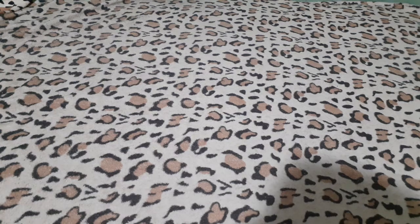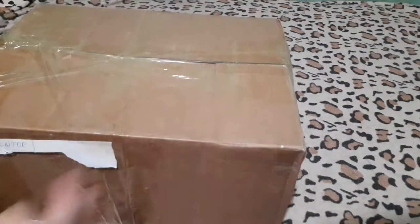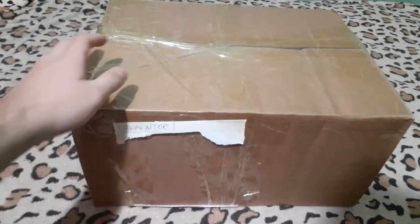Hello everyone, my name is Westerninj11. Today I'm going to do the unboxing of this great big box. This is what I'm going to be opening today.